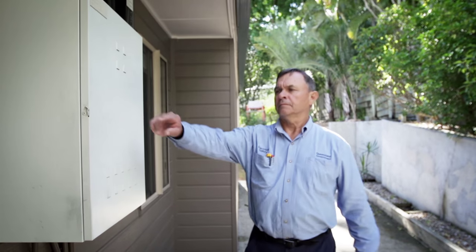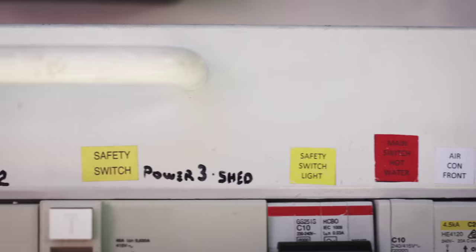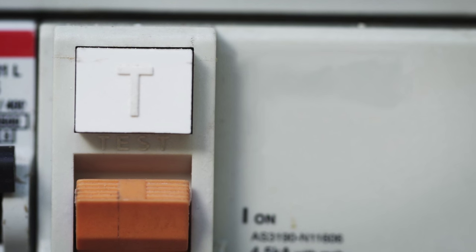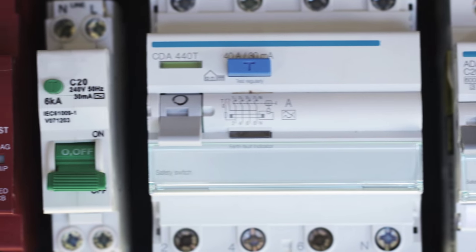The easiest way to identify whether you have a safety switch installed is to check your switchboard. Look for marked labels as well as switches with a T or a test button. There are lots of different types. Sometimes they are separate items on the switchboard or they can be part of a circuit breaker. The test buttons can be various colours and they range in size and shape.